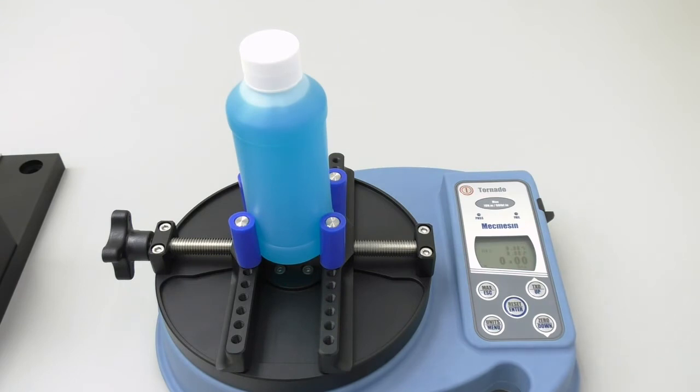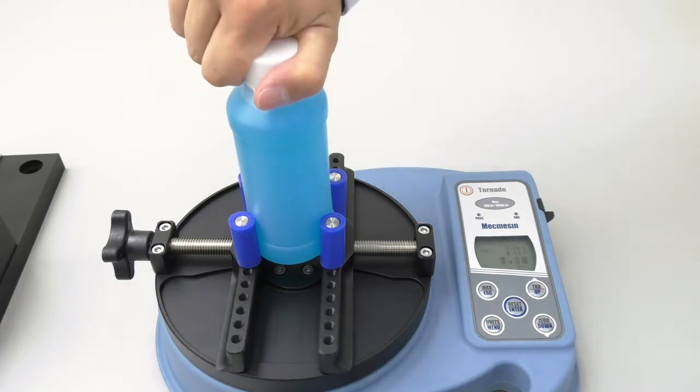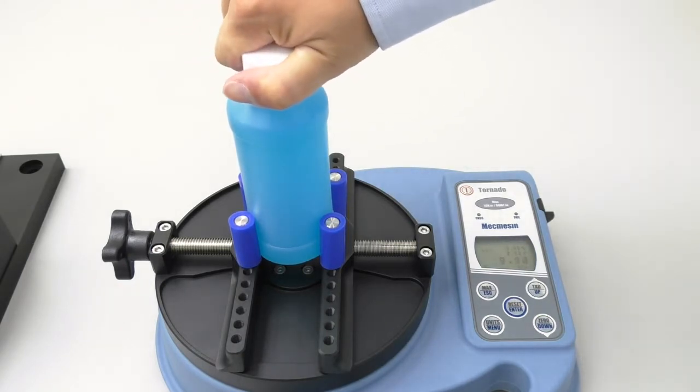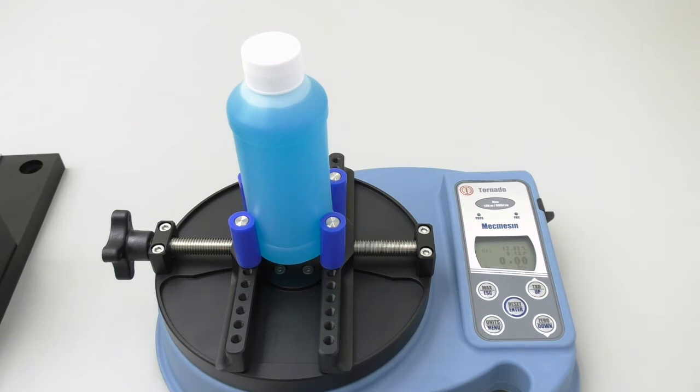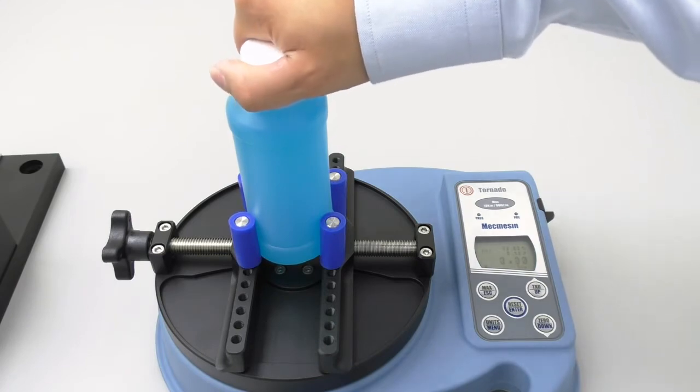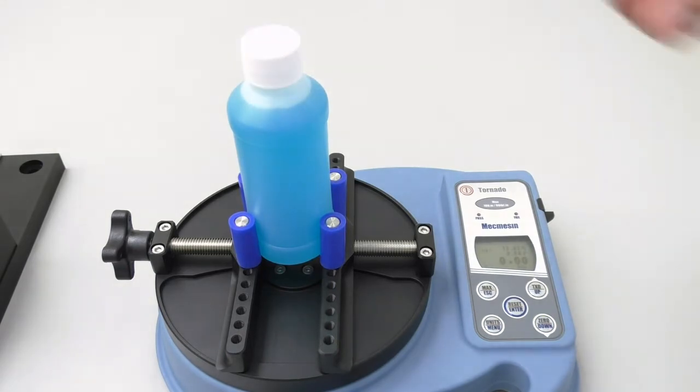The top number on the display screen tells me how much torque I am applying, so as soon as I reach 13 inch pounds, I will stop. The top number ended up being 13.02, which I will round to 13. I will now remove the cap, slowly and at a constant pace. The middle number ended up being 8.64, which I will round to 8.6. I will now record these values on my table — the top number in the application torque column, and the middle number in the removal torque column.